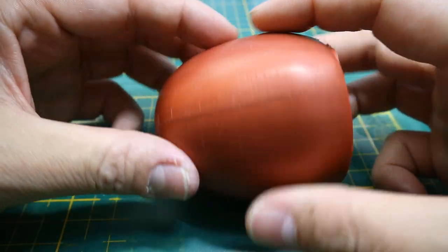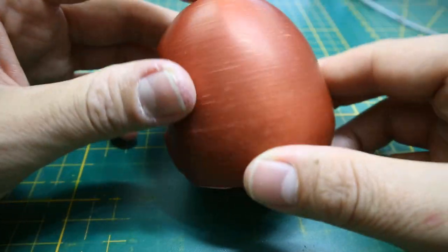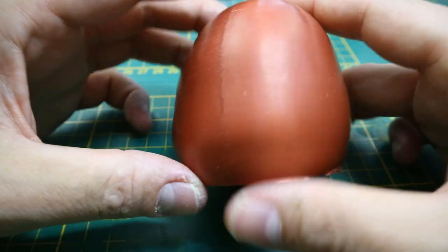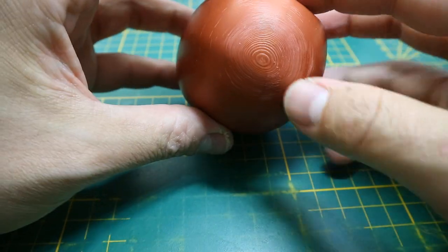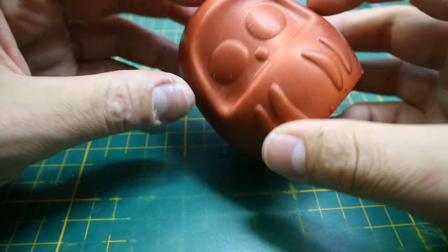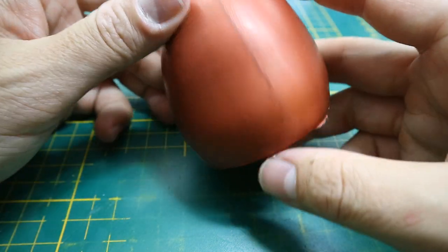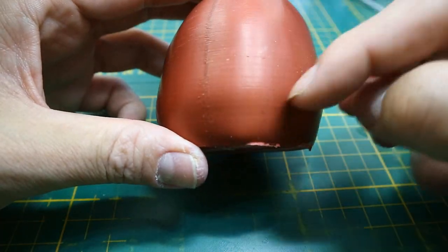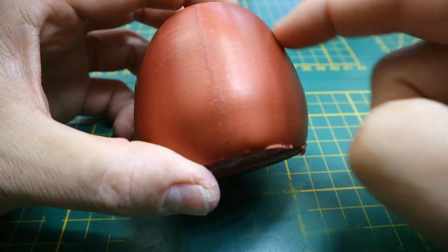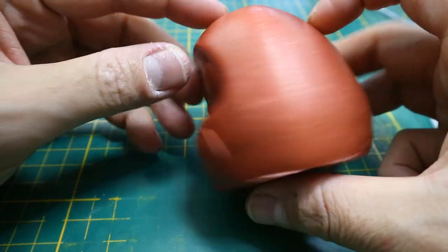Gitec copper-filled PLA — this one didn't work at all. You can clearly see the start-stop line, the fingernail test still felt a good amount of layers, and there are spots everywhere. Honestly you probably wouldn't use this method on a metallic-filled PLA anyway, as you already like the way it looks — you want that copper, bronze, or gold finish and would probably just not post-process it after printing. But I did want to include it in this acetone test.